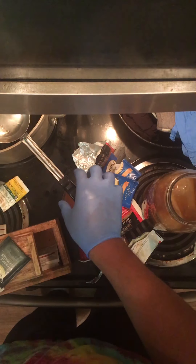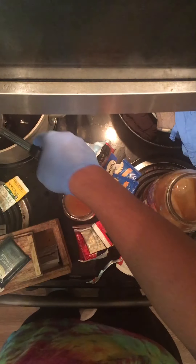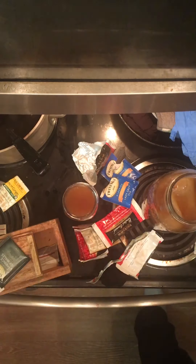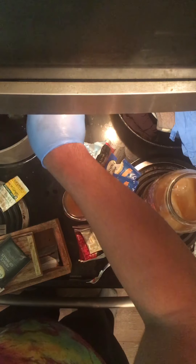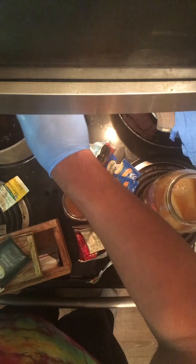I now have to cool this off. I brew my tea for my kombucha — my black tea. I don't think I mentioned in the previous video: you have to use black tea. You need those tannins, those phytochemicals, to feed your scoby. And you need the sugar to feed your scoby, so I'm not putting a lot of sugar in this for my own benefit, although I do love sweet drinks. But now I have to cool this off.